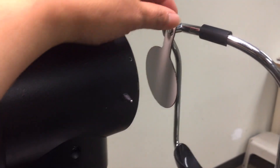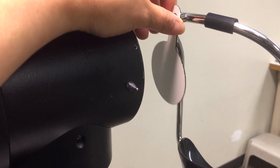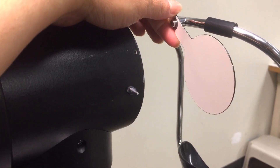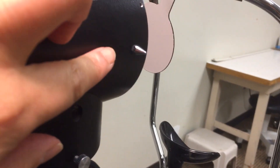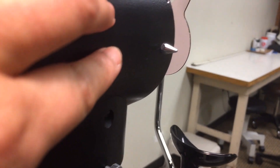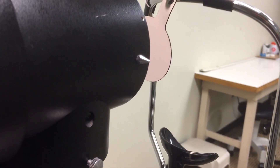Occluder — used to aid in focusing the eyepiece, and can be used to occlude the eye of the patient that isn't being analyzed. Side pin — align the side pin to the outer canthus of the eye being examined.